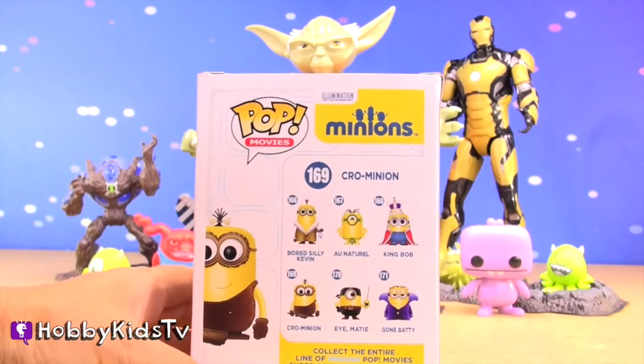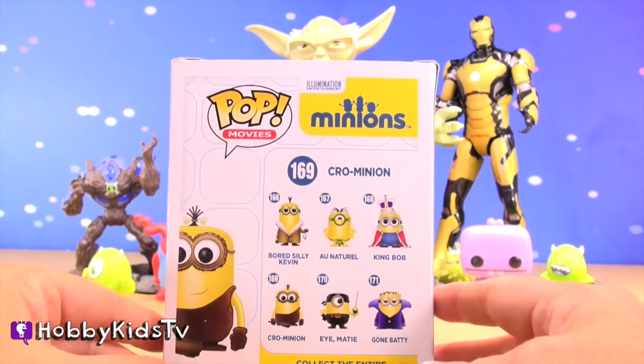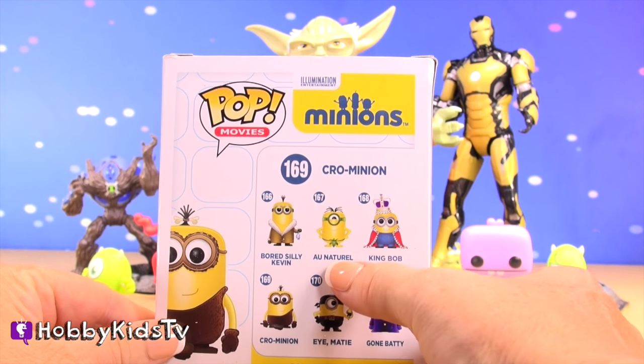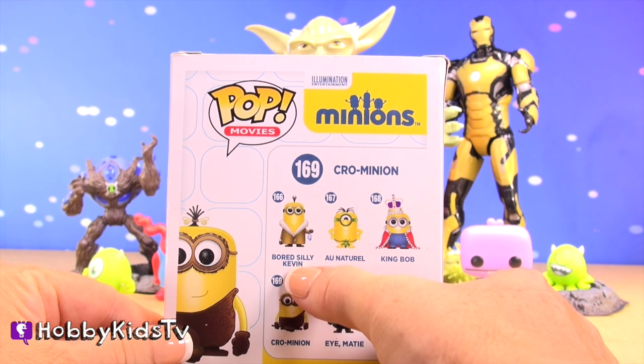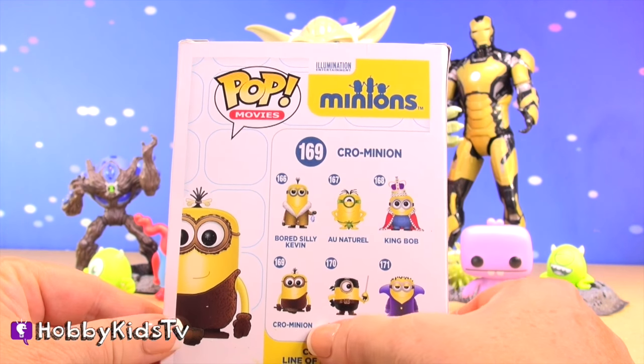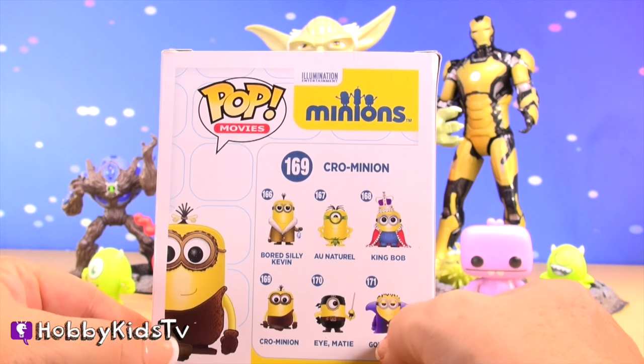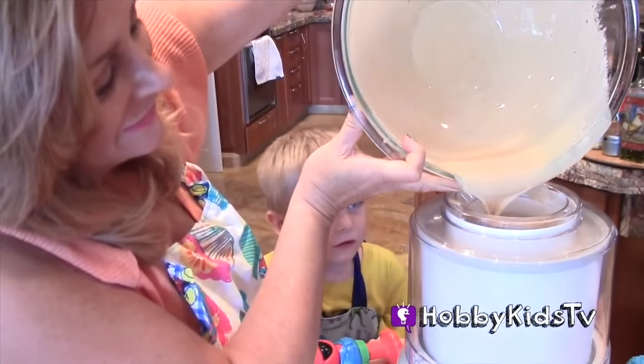It's the Minions! Let's see who we can get. King Bob - all natural. Bored Silly Heaven. Crow Minion. Mikey. And Gone Batty. Let's see who we got.